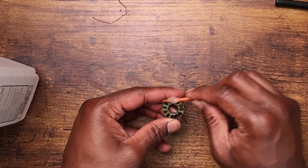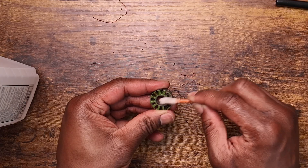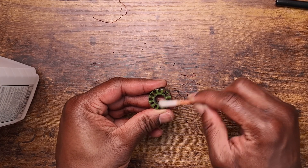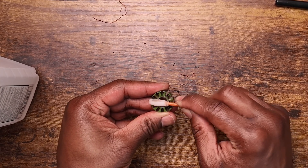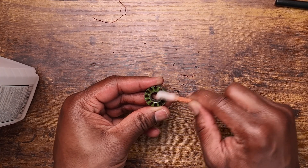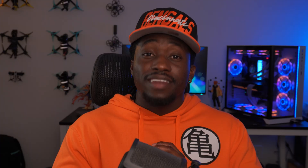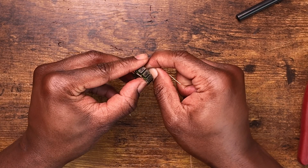After all the wire is stripped from the stator, clean the stator with isopropyl alcohol. I would also highly recommend numbering each stator tooth, because if you're following the diagram without numbers it's going to be really hard to know where you are in the process.